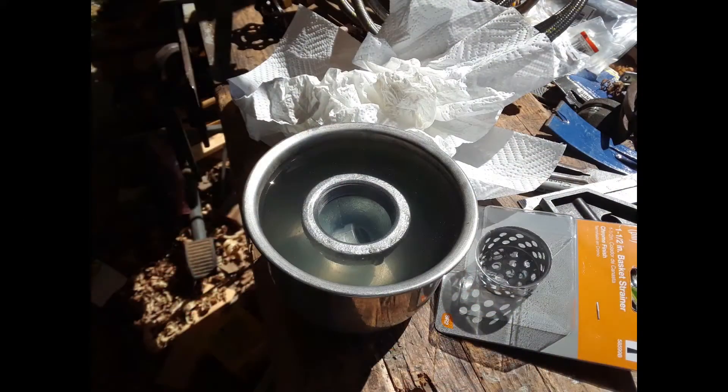Here I am soaking a galvanized bell reducer. After welding the other bell reducer up, it takes about 24 to 36 hours, depending upon how much they pile on, to get the galvanizing off. And then I welded the sink strainer that you see off to the right there into the end of that bell reducer.